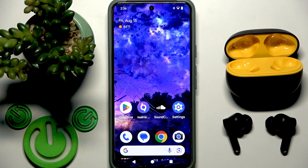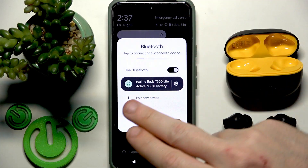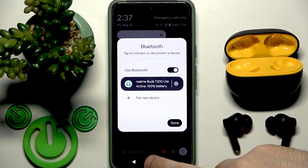We have a few options how to check it. The first one is to use the control panel, and right here we have the battery level in the Bluetooth section.